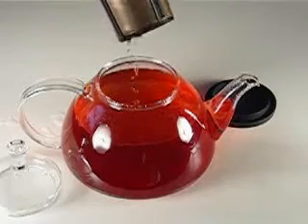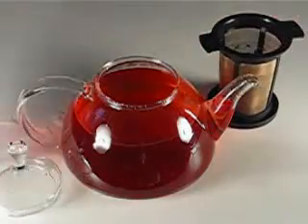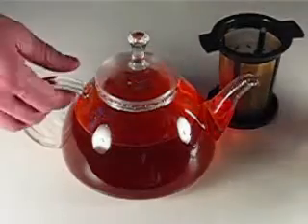When the tea is done steeping, remove the infuser and set it inside the lid. The lid acts as a drip catch. Pour your tea and enjoy.